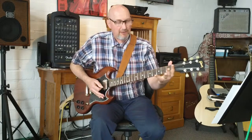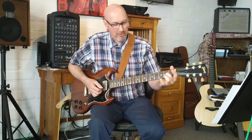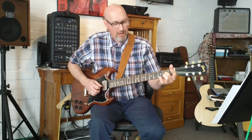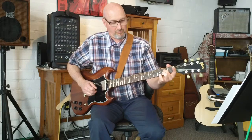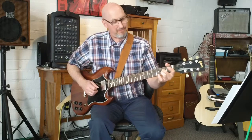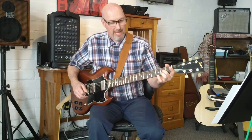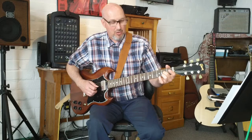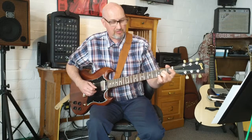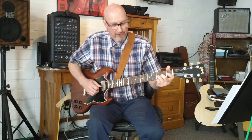So what that is — we're going to take the middle finger and we're going to hammer on and pull off on the G string, the third string, for quite a while. Start off slow and just build speed up with that. Once you get it up to speed, we're going to hammer on and then bend that note up a half step so that it matches the third fret of that string.